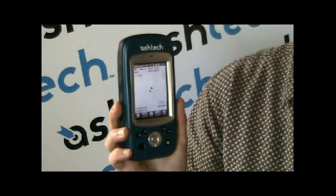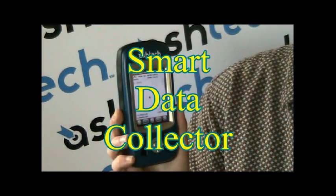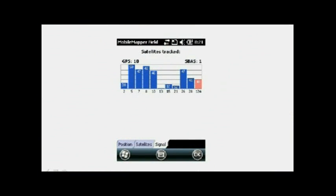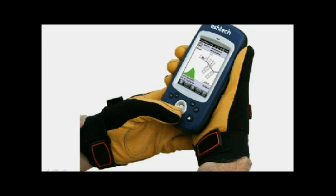The Mobile Mapper 10 from ASTEC is a handheld, ruggedized GIS GPS smart data collector. It has an embedded 20-channel GPS receiver that's capable of tracking all of the visible GPS satellites and all of the major SBAS systems in the world.